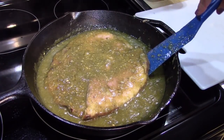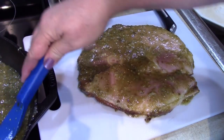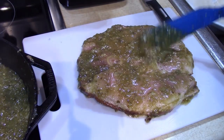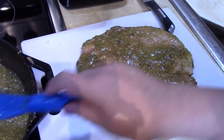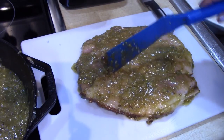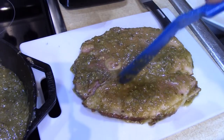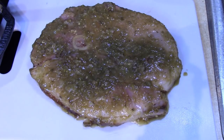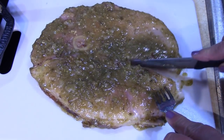Now I'm going to transfer this over. We can carry over a lot more of this flavor with it, and we also get the bits of flour that have cooked in the bottom of the pan with the pieces of ham. That's a nice piece of ham steak — let's slice this open here.